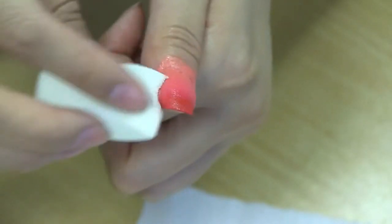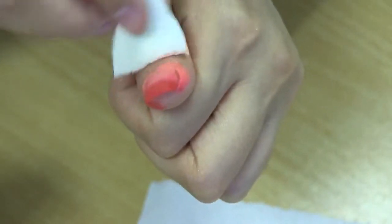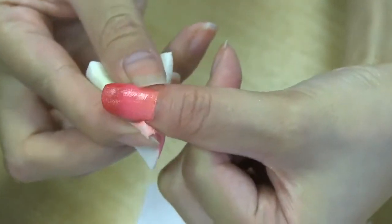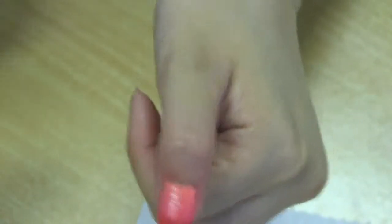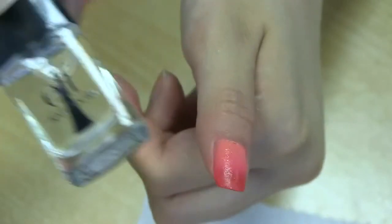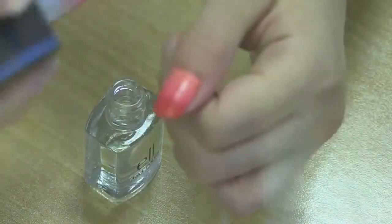Step three: clean up the mess around your nails using a sponge soaked in nail polish remover. Step four: once you are happy with the finish, seal the color with a coat of clear nail polish.